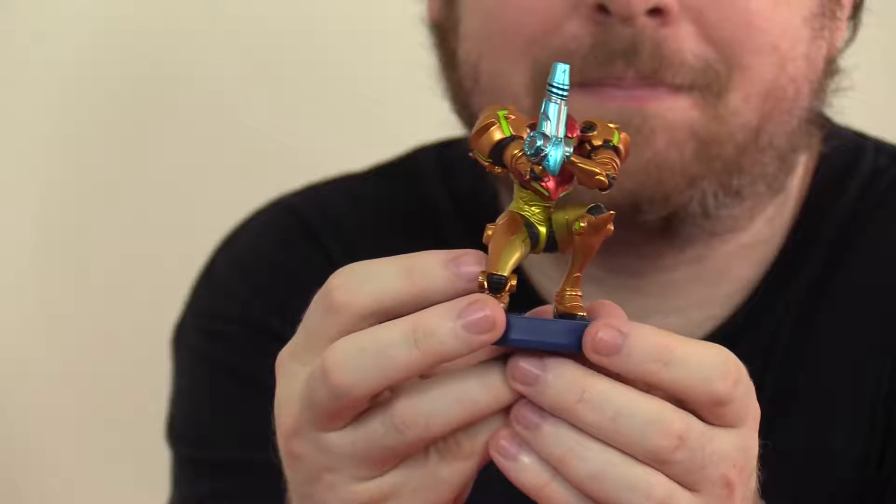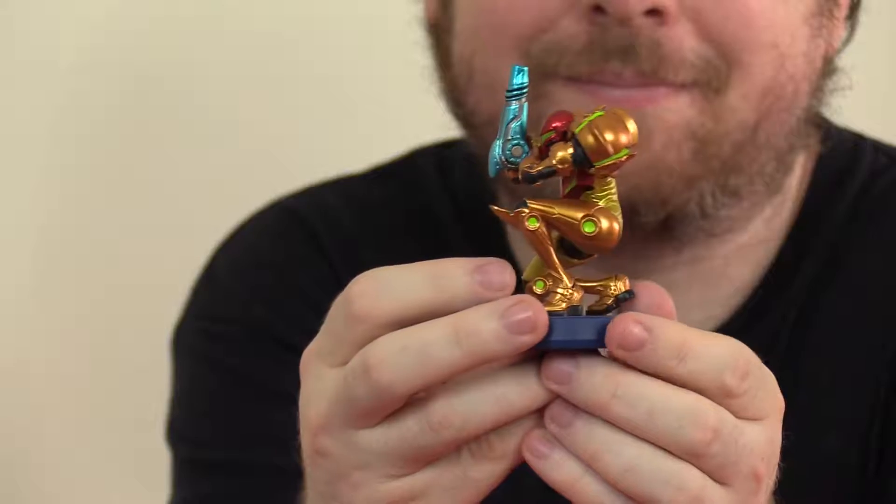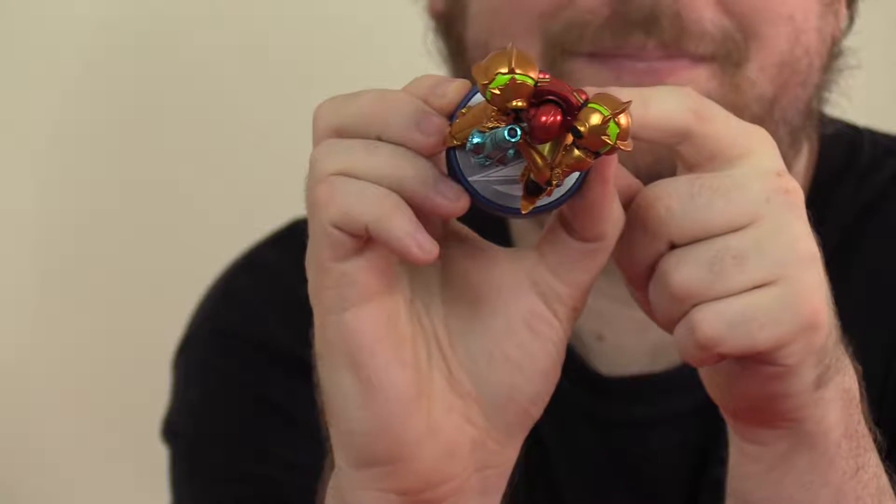Here's the Samus Amiibo — it's pretty cool. I love the fact that it has its own custom base. For Samus, the custom base features Samus' logo.